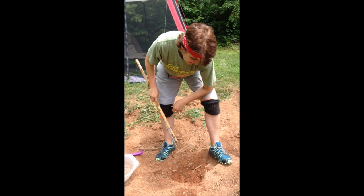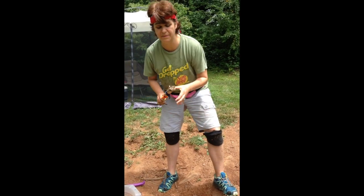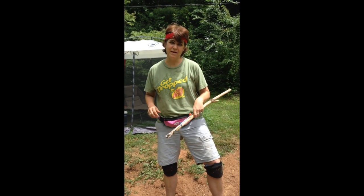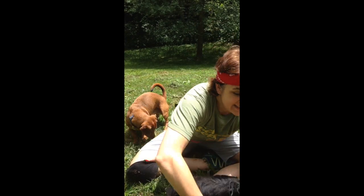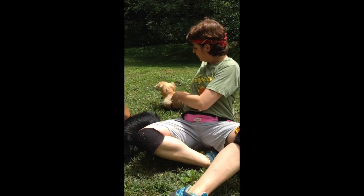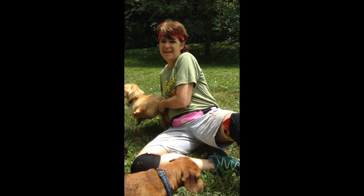I think it's time now to bring out my assistants, my digging crew. And those would be my three dachshunds. First is Hooper. Second assistant is Diesel. And the third, little but fierce assistant is Solo.